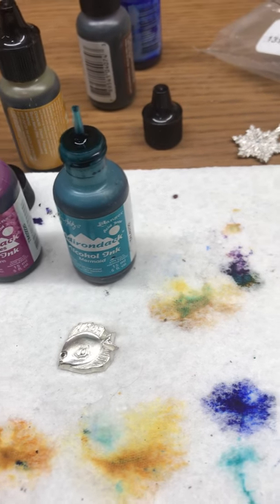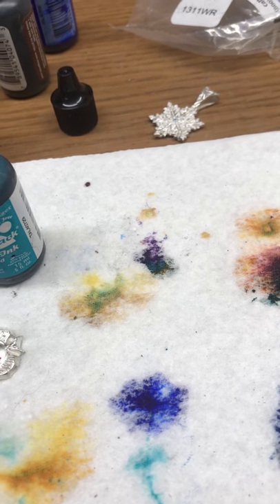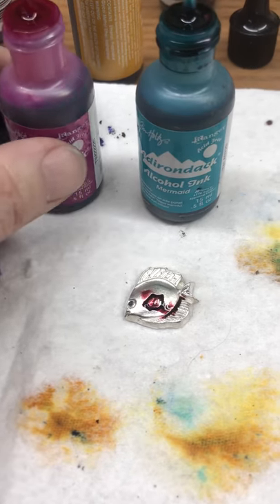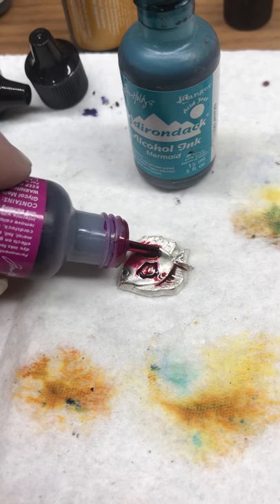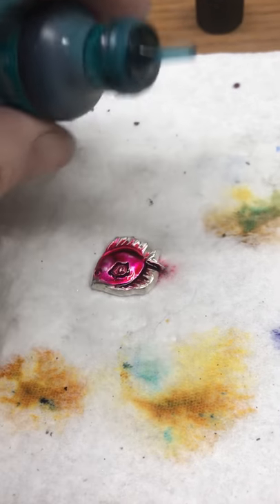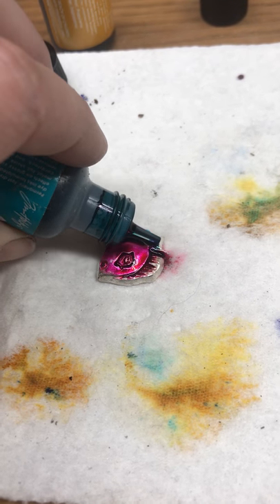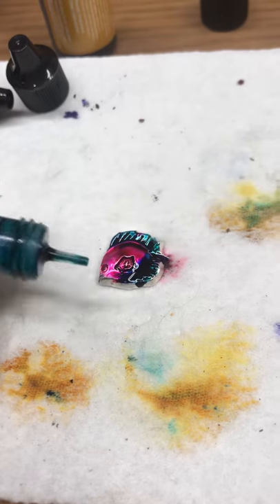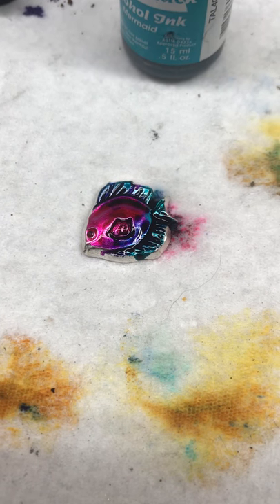Now if you don't want it on your stones or anything, try and keep your alcohol inks away from your stones. And then all I'm going to do is just douse these just wherever I want to — because I can. And watch, the colors are all going to blend and they're going to make some really cool looking colors.